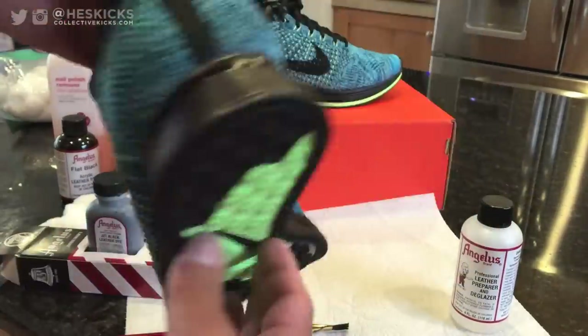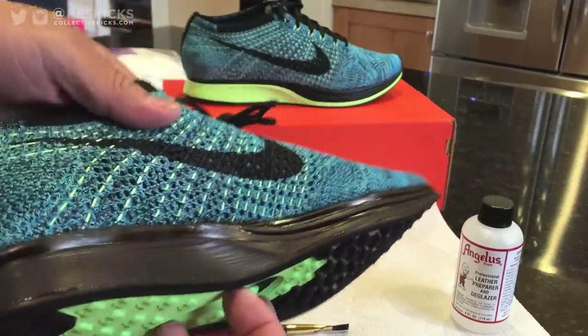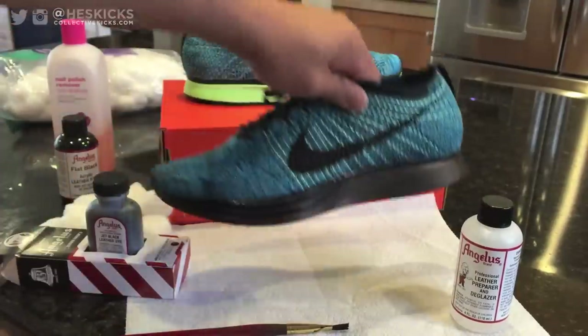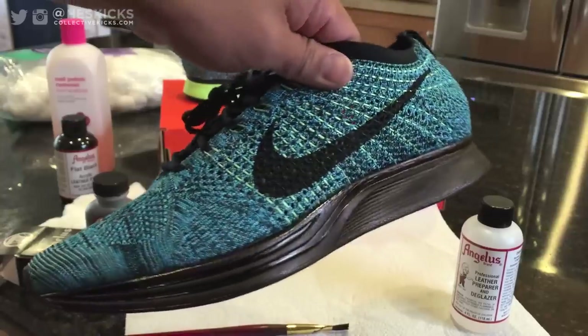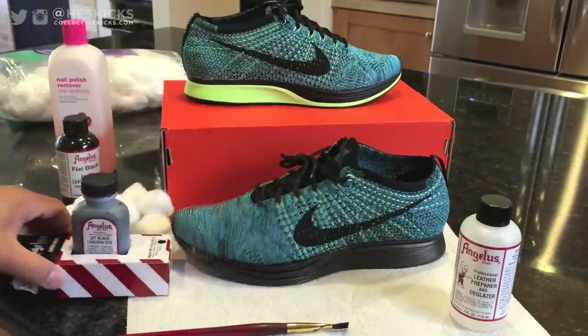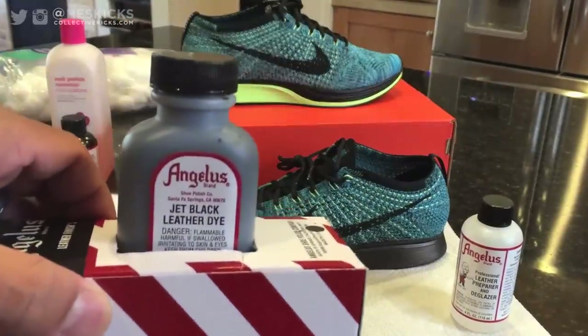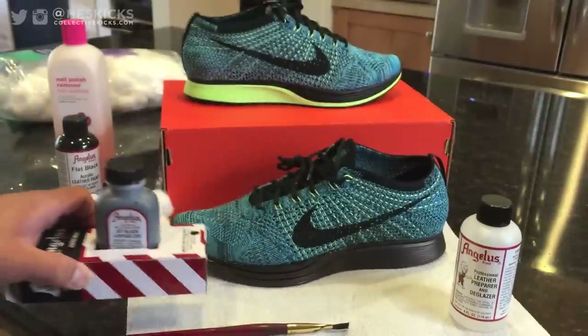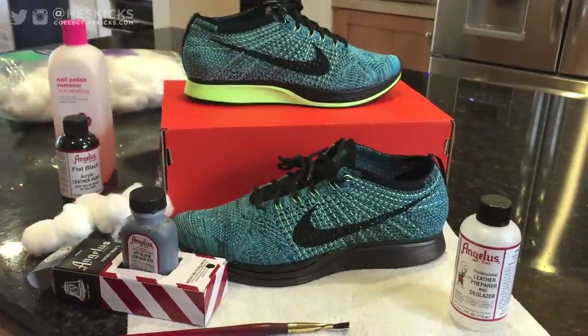I really like the black look here. I have two different versions that I'll be showing you guys. The first one is this with the jet black leather dye — it's kind of a glossier look — but then I will do a flat black paint over top of it to make it a finalized look. It's important to use this as a first step as a base because it will stick a little bit better.